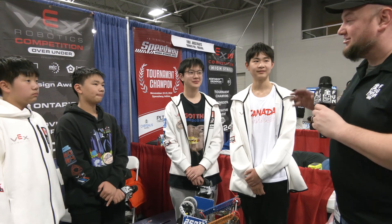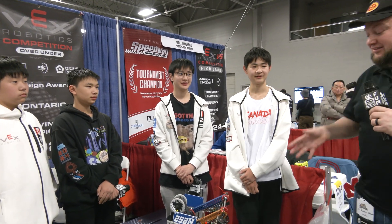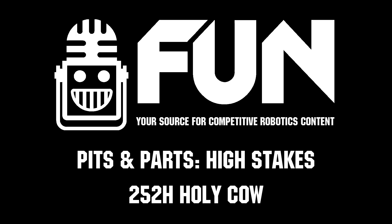As we're filming this, you guys are number one seed currently in your division. We wish you the best of luck going into day two, looking for big things as well. Once again, this is 252H — congrats on a great run and good luck throughout the rest of the tournament. Thanks, guys.